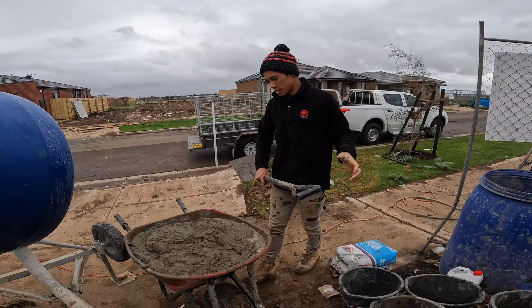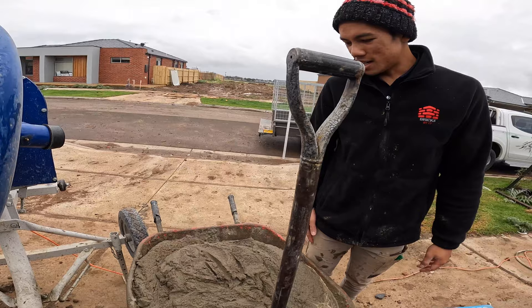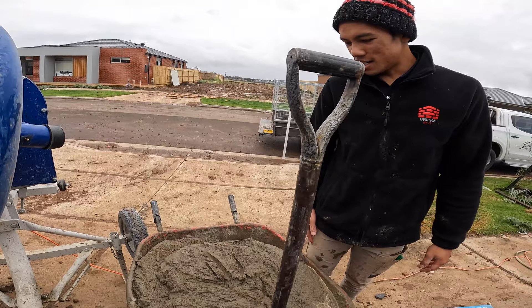Just wet the shovel and you're good to go. As you can see, have a look at the mud — nice and creamy. Good for the bricklayers to use.